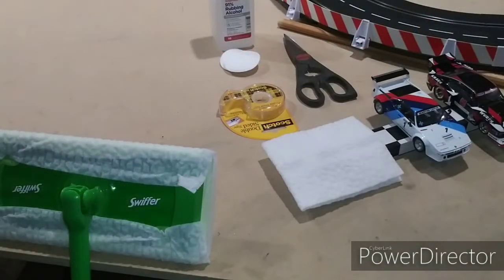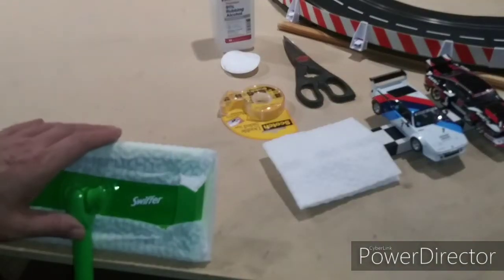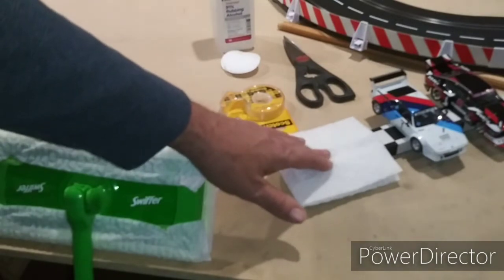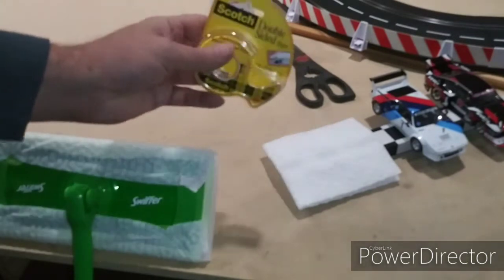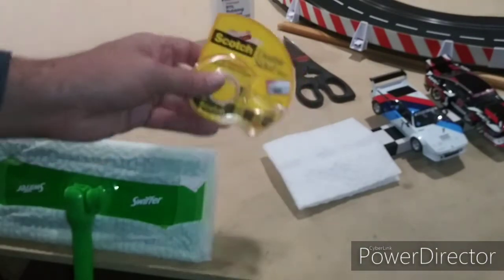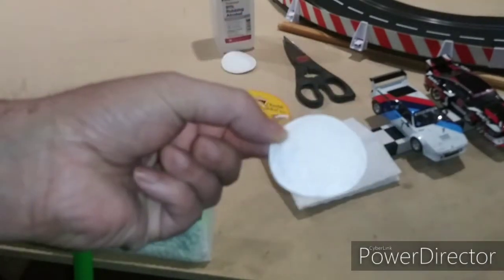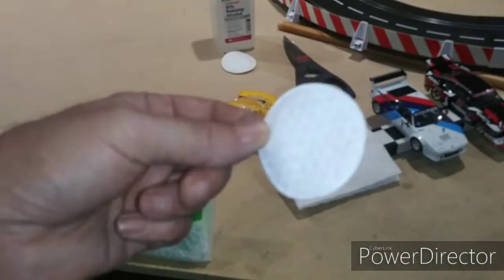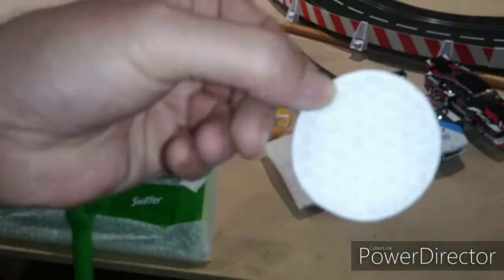Some of the items I use to do the regular weekly cleaning: I have a Swiffer and a loose Swiffer pad. The Swiffer on the pole is used to reach areas of the track I cannot reach, and I just wipe everything down by hand in the areas I can conveniently reach with the loose pad. I have some double-sided cellophane tape — not the foam tape. Some of these little round cosmetic pads; I picked these up at the grocery store. They're really inexpensive, and they're textured on one side and smooth on the other.